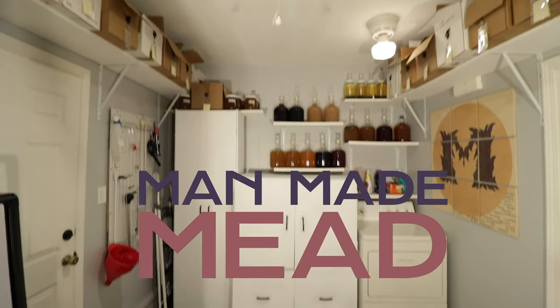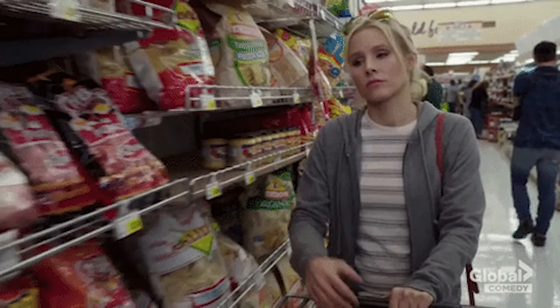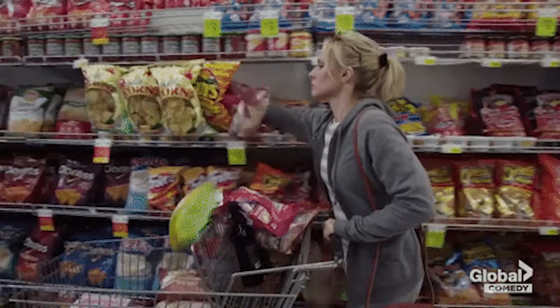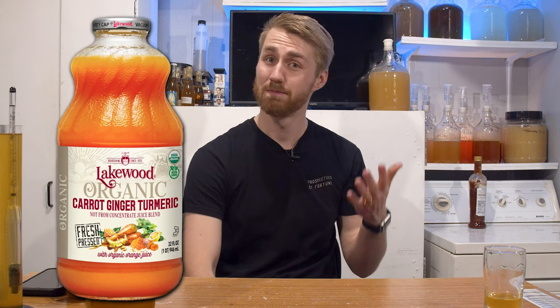If you haven't had that thought, you might not truly like making mead. Have you ever been walking through the grocery store, saw something on the shelf, and asked yourself, can I make that into a mead? Well today I did that. I did that with a carrot, turmeric, and ginger juice. Let's get started.